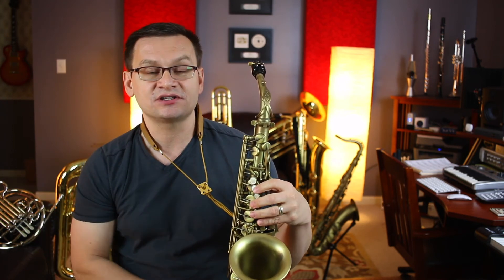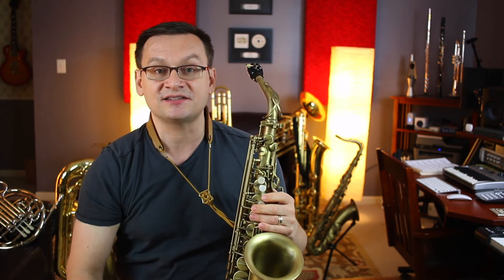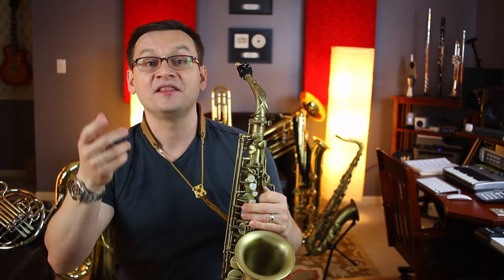Our final exercise is number 33, Accent on Alto Saxophone. On this exercise, we're really focusing on playing our B-flat two inside. This exercise is in cut time, so remember the values of the notes in cut time are half the value that we normally know them as. Whole notes get two beats, half notes get one beat, and quarter notes get half of a beat. Here we go. One, and two, and one, and two. One, two, ready, begin.